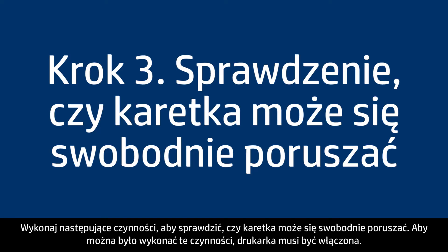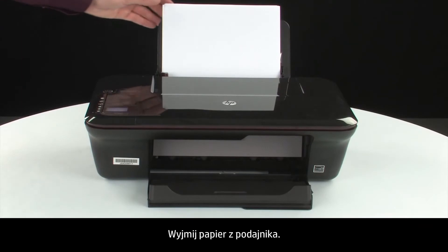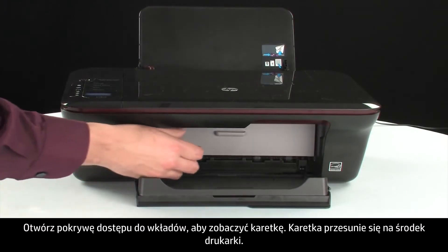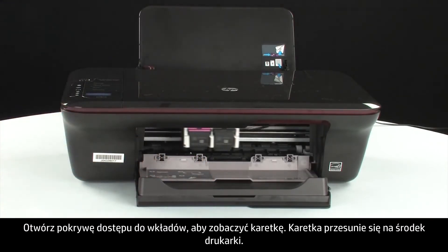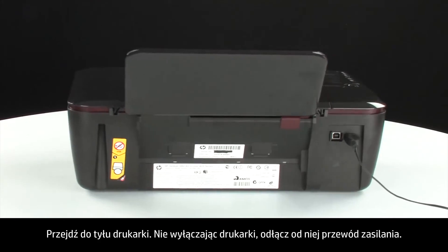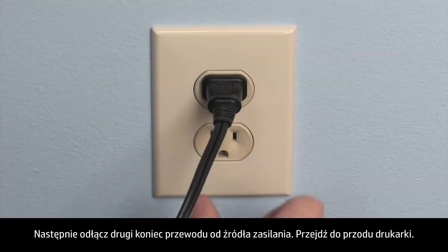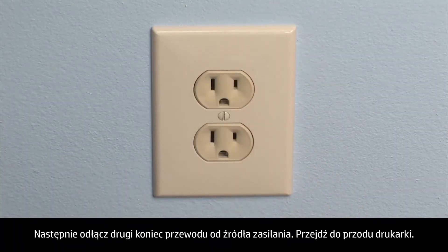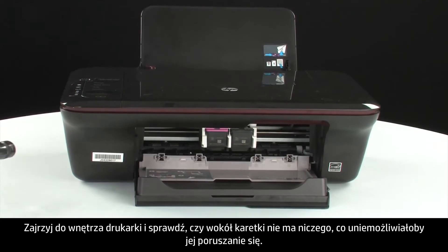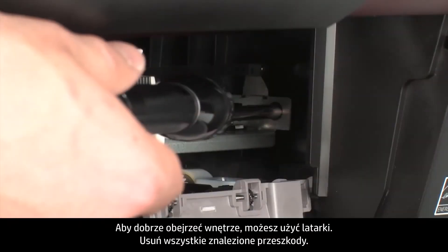Use the following steps to make sure the carriage can move freely. The printer must still be on for these steps to work. Remove the paper from the input tray. Open the cartridge access door so that you can view the carriage — it will move to the center of the printer. Turn to the back, and while the printer is still on, disconnect the power cord from the printer, then disconnect the other end from its power source. Turn to the front and look inside the printer for obstructions around the carriage that could prevent it from moving. Use a flashlight for proper viewing.